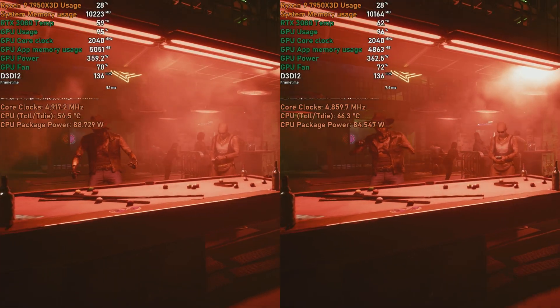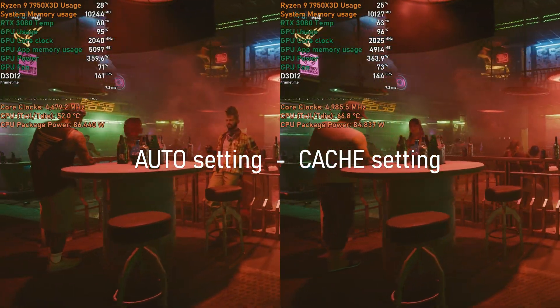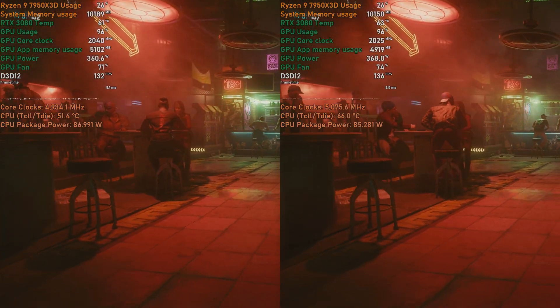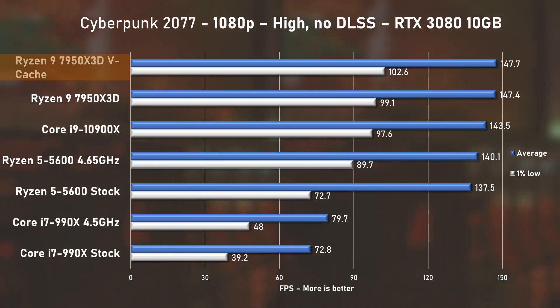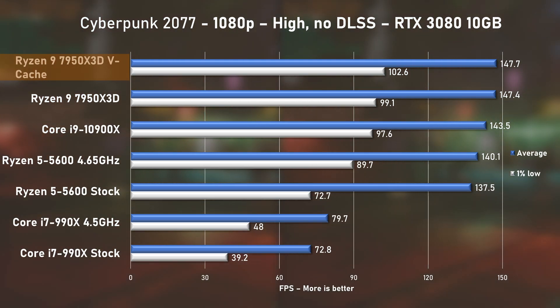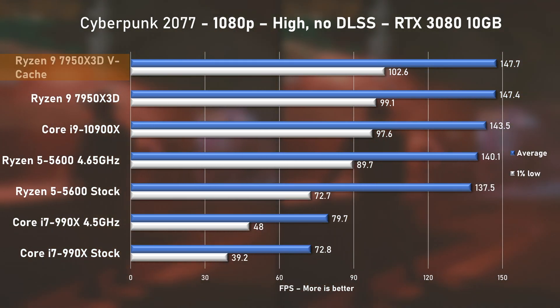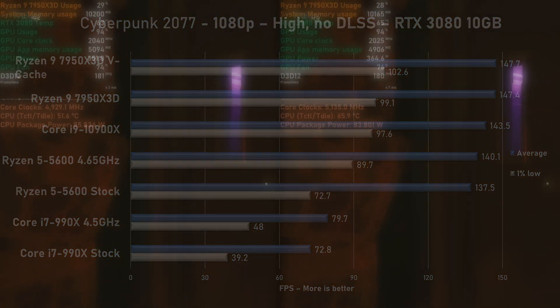The last game tested was Cyberpunk 2077 with high preset and no DLSS. Sadly this game shows no benefit from cache mode — results are nearly identical. Looking at the averages, the 7950X3D is held back and performs only about 3% faster than the 10900X, at least when using an RTX 3080. This will only get worse as you increase resolution.